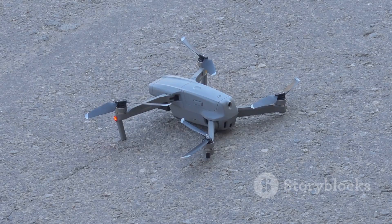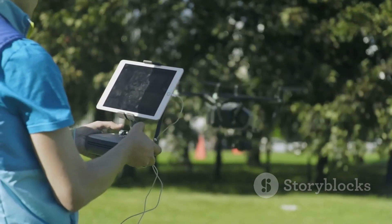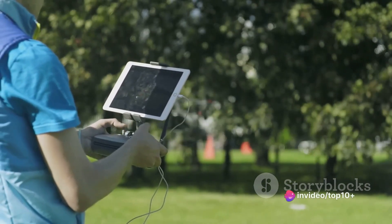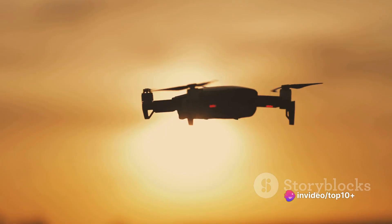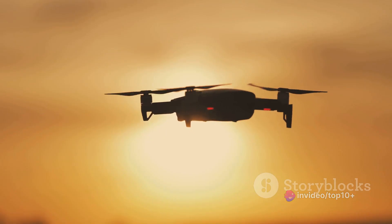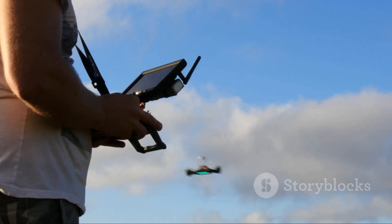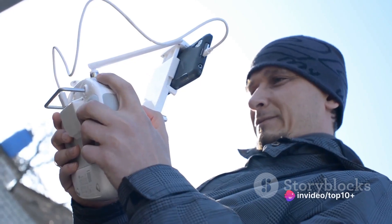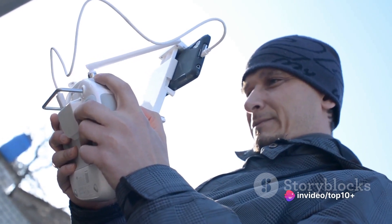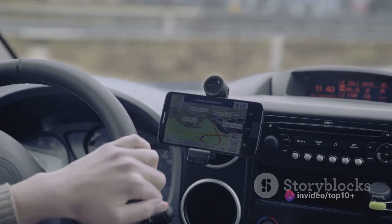But there's some serious math involved. When the drone picks up the signal from a satellite, it measures the time it took for the signal to arrive. Since we know the speed of light, we can use this time to calculate how far away the satellite is. But knowing the distance to just one satellite isn't enough — the drone needs signals from at least four satellites to accurately pinpoint its position in three dimensions: latitude, longitude, and altitude.